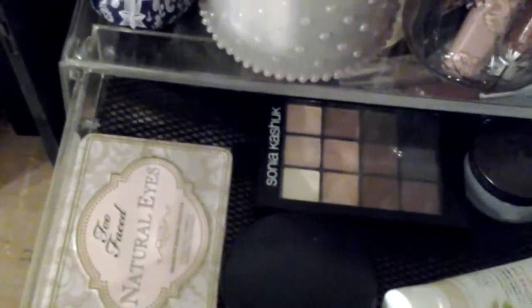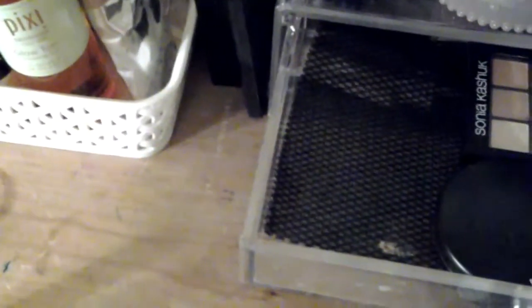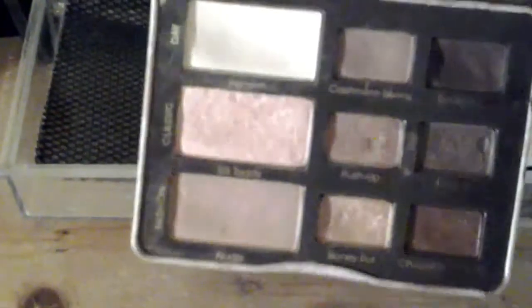On the top shelf I have a Sonia Kashuk eye palette — all lovely neutral colours. I've hit pan on the black. I have my Naked Basics 2 — I love that and you can see it's well used. My Too Faced Natural Eyes palette — it has its little guide and that's well used too. You can see I've been using that quite a bit.